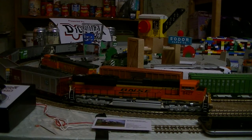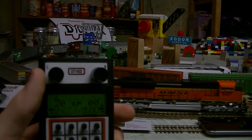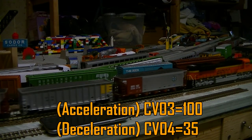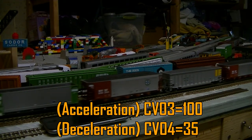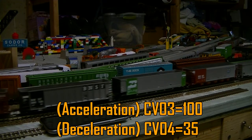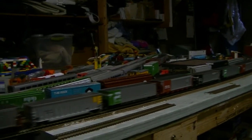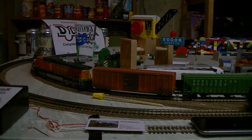I'll give this guy a run around. It's set to speed step 20 now, and it's going to take a while to reach that speed because I've programmed CV3 — the acceleration — to a value of 100, and CV4 — deceleration — to a value of 35. There's that grinding you can hear. It looks great; I haven't had too many problems on the outside loop, but the inside loop gives me trouble — track maintenance is needed.